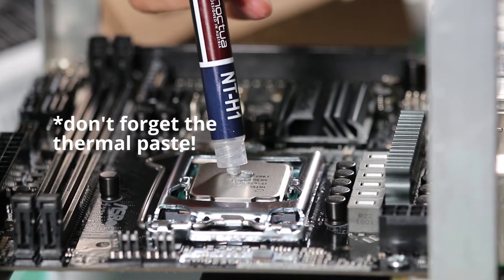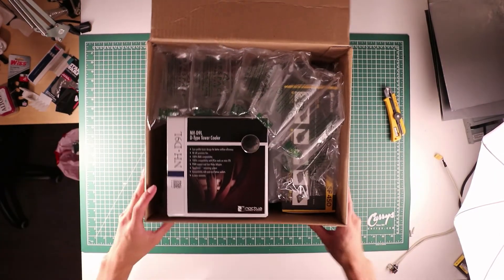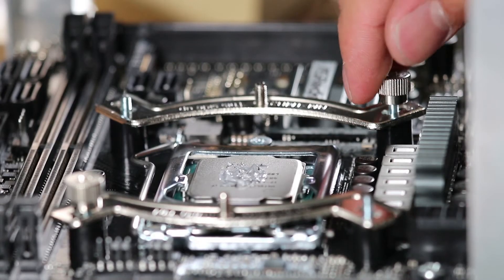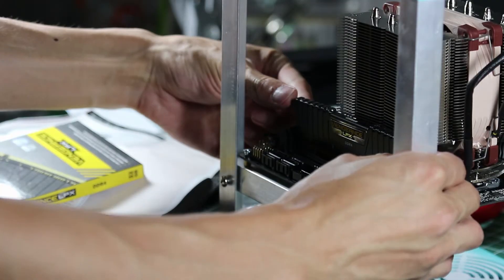I chose to use the Noctua NHD9L because it would run cooler if I decided to overclock, and I installed the backplate before installing the cooler, then just plugged in the fan.